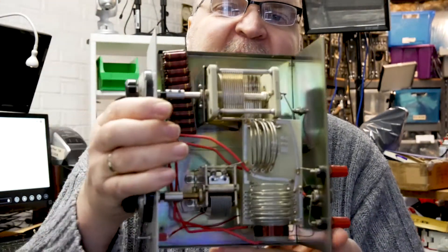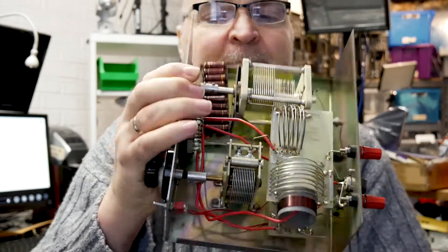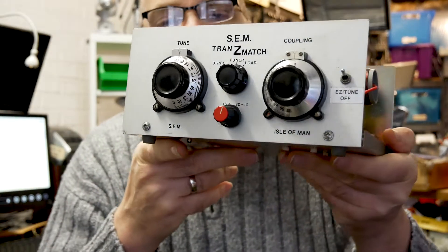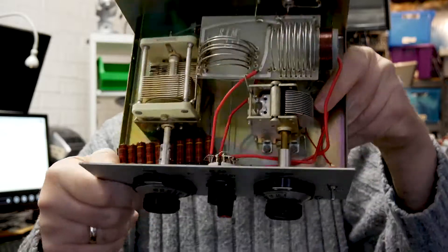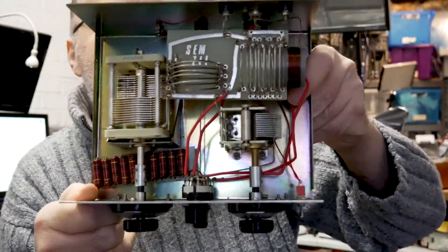This one has also been fitted with the optional 100-watt dummy load. When this tuner was sold in its day, it set you back around 300 pounds, which at the time was a lot of money. But it's handmade, it's perfect quality. This one is probably now about 40 years old and it's very, very clean indeed.